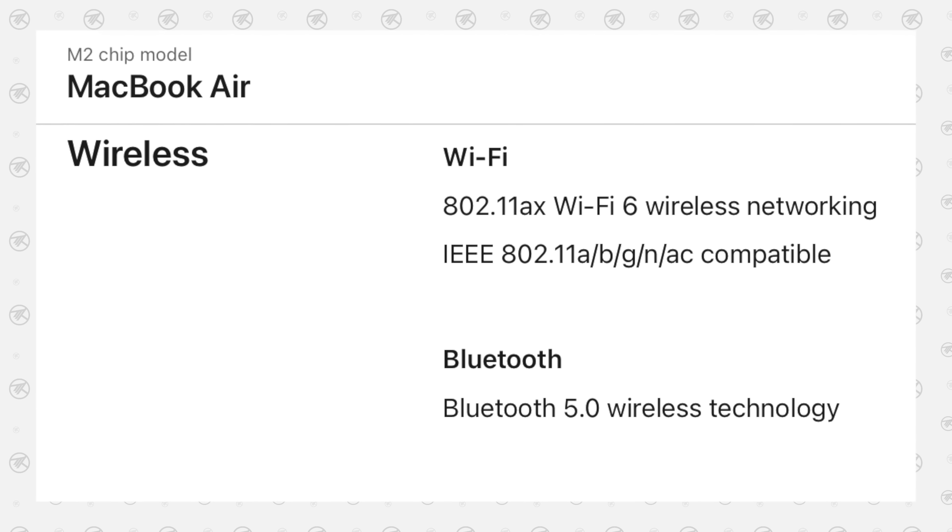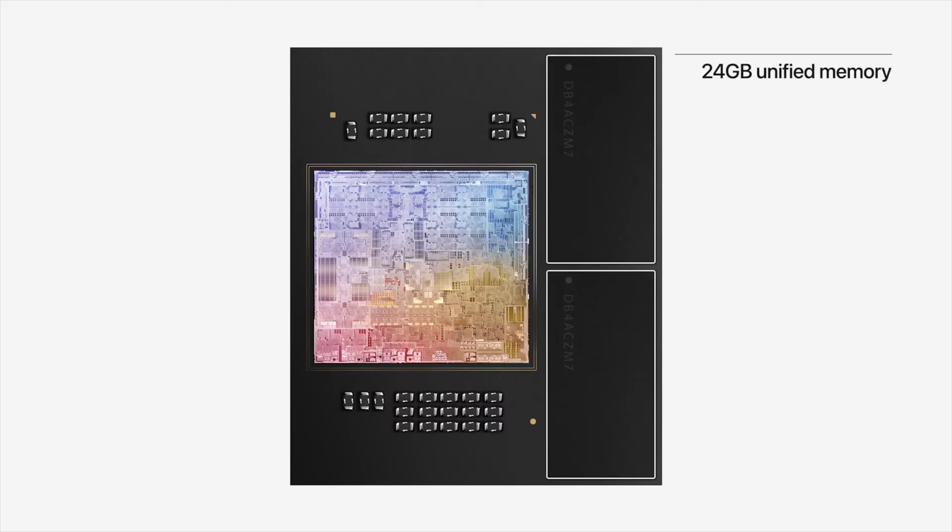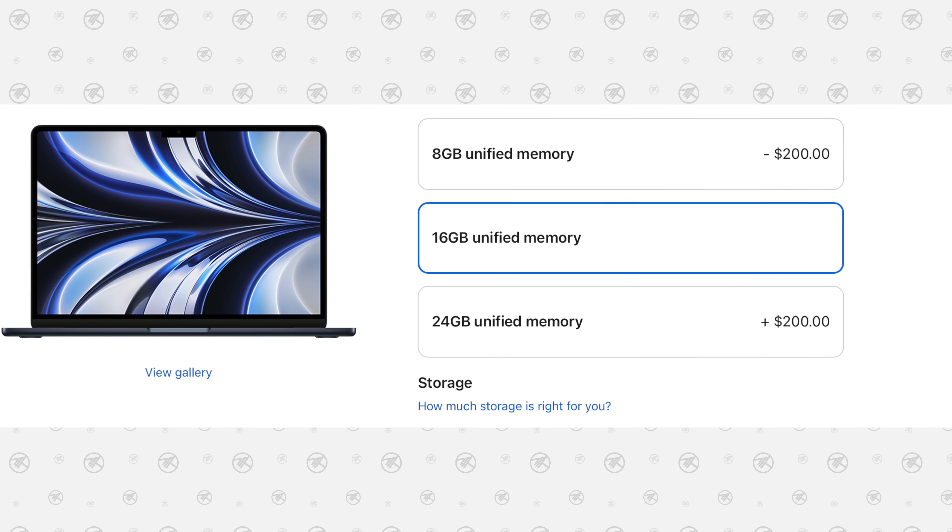They also didn't mention that the new M2 chip didn't get any updates in terms of wireless connectivity, sticking with the same Bluetooth 5.0 and WiFi 6 — a lot of people were hoping for WiFi 6E and better Bluetooth to catch up with the competition, but we're not getting it here. At least the new MacBook Air can now be configured up to 24 GB of RAM for $200 more than the 16 GB model. They could have done a 32 GB configuration, but it seems like they're keeping that exclusive for the 14-inch lineup.